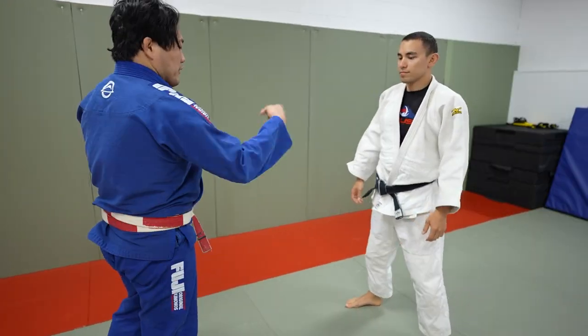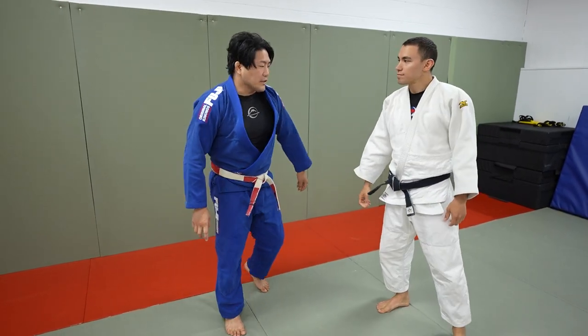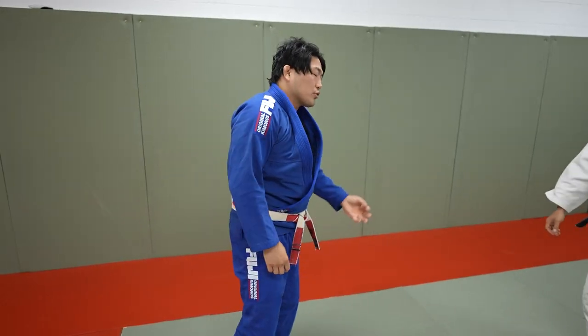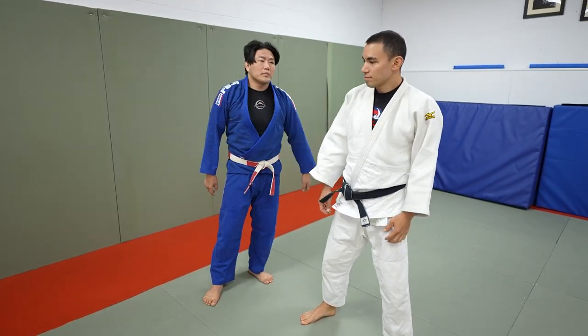Because you can go sumi this way, that way, and you have a spiraling one from an unconventional grip — three different positions. Everyone thinks sumi is just right versus left, they close the distance and bang, sumi. Everyone thinks it's the only sumi available, but I just showed you three different kinds with three different grips. You can mix that into your game — that would be amazing. Please try it out.